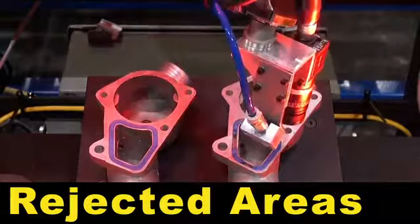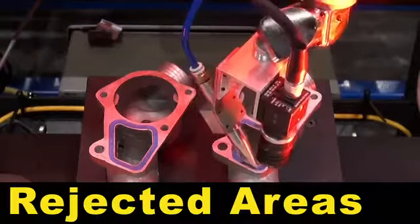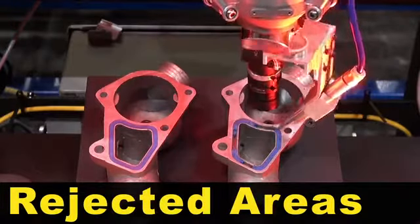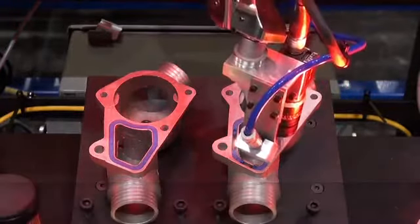The part on the left has good dispense throughout the path, and the part on the right has some rejected areas.